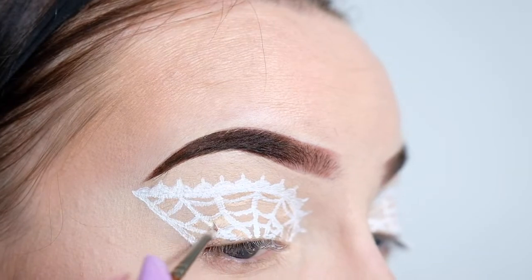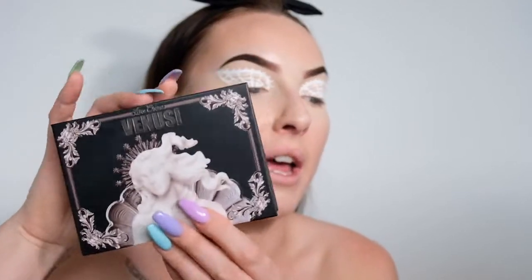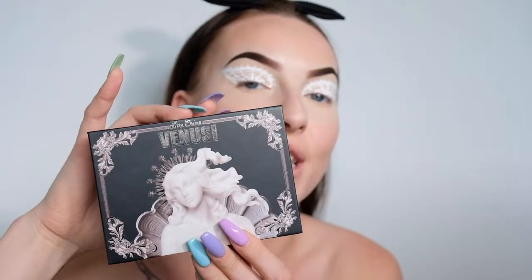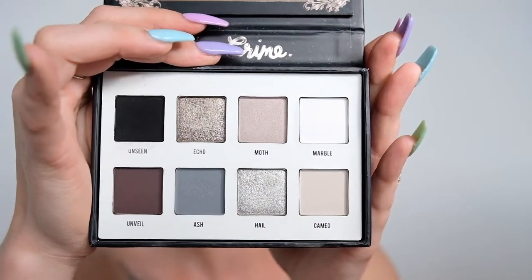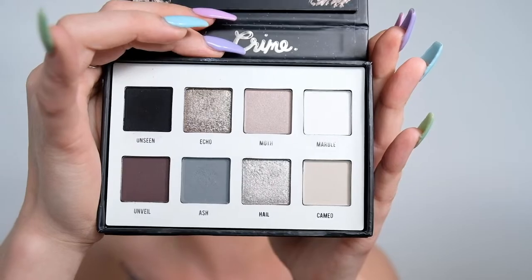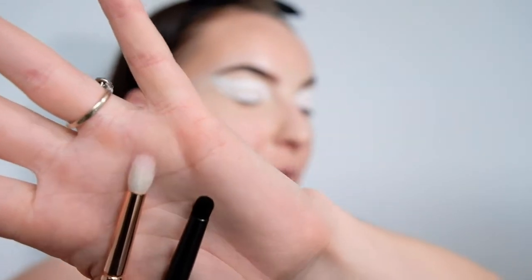Now before I draw on the little spider, I'm going to smoke out the lower lash line. So I'm going to be taking my Lime Crime Venus Immortalis palette and I'm going to start with this shade here which is called Unveil, and then go over it and blend it out using this shade here called Camo, and I'm going to be using just a couple of small pencil brushes.